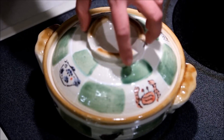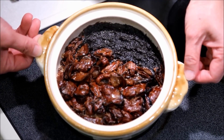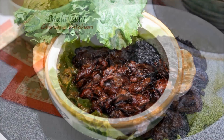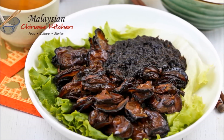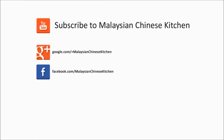It's time to turn off the stove. And there you have it — Ho Si Fat Choy for a prosperous Lunar New Year. Do serve this special dish with some green leaf lettuce for even greater prosperity. See you in the next video, and as always, happy cooking and thank you for watching.